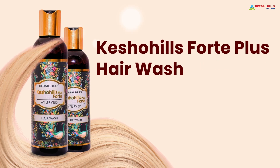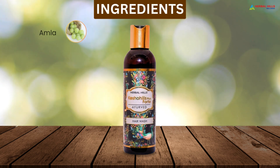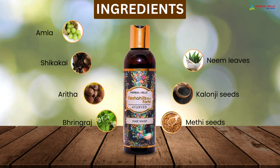Kesho Hills Fort Plus Hair Wash — your Ayurvedic powerhouse for stronger, healthier hair. Ingredients: Amla, Shikakai, Aritha, Ghringaraj, Methi Seeds, Kalonji Seeds, Neem Leaves, and Aloe Vera Pulp.